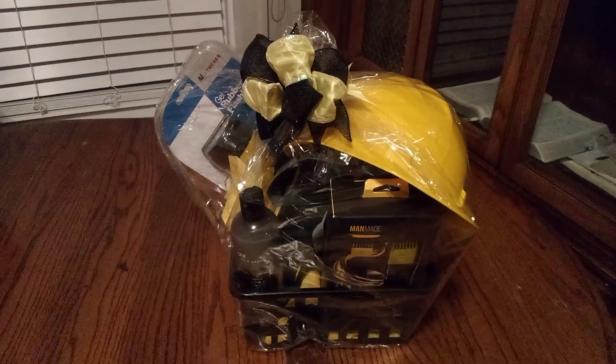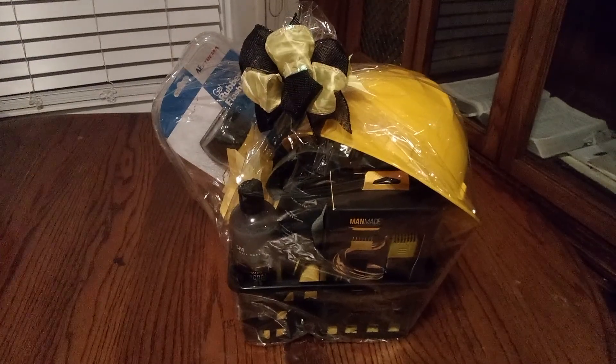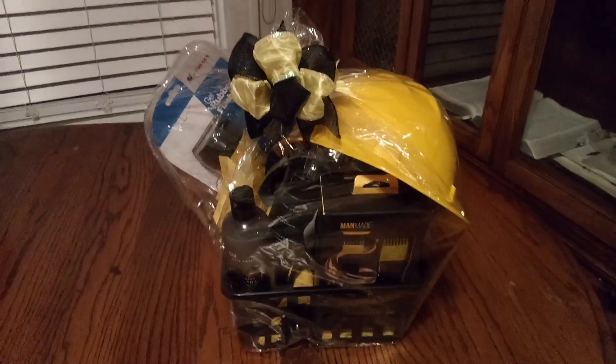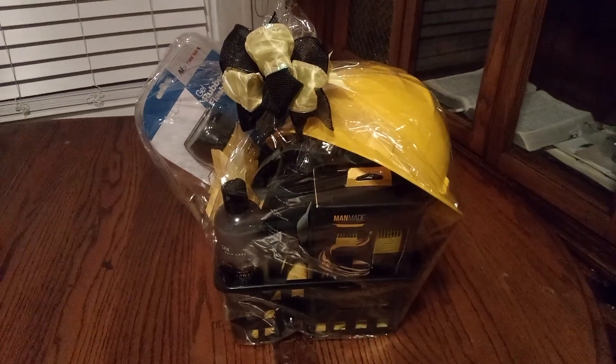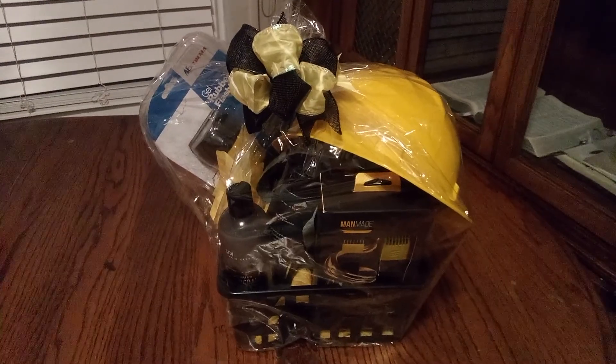Welcome back, friends, to Baskets by Carla. Friends, this is a nice male basket — it can also be for a female. That construction worker, on call, working hard to make our world a better world.